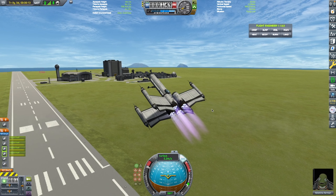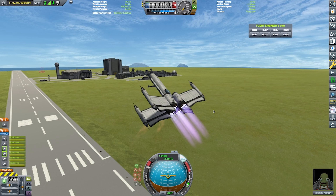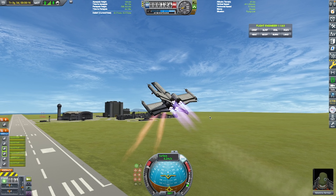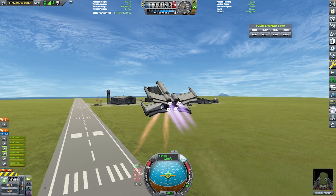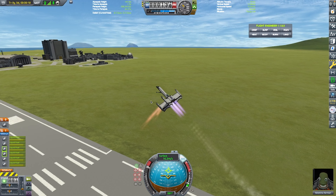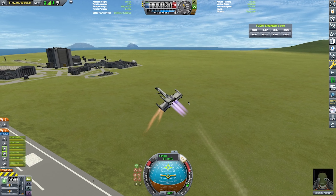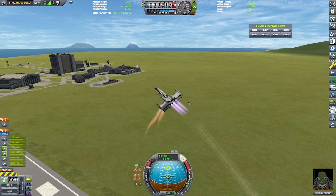I fire off the Rapier engines, but that's not enough, so I have to fire up the Aero Spikes again just to gain some more altitude. I would prefer if the Aero Spike engines could gimbal, but they can't.